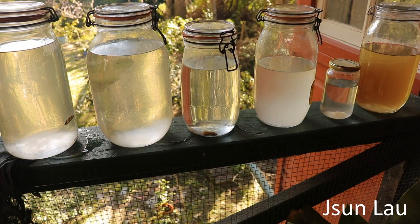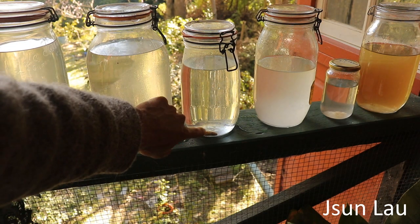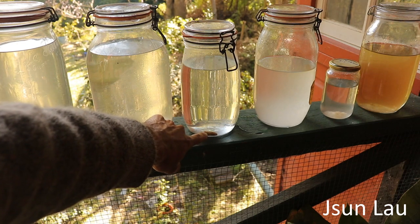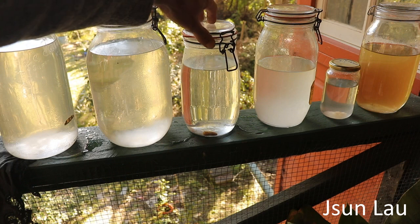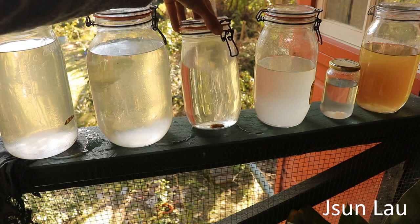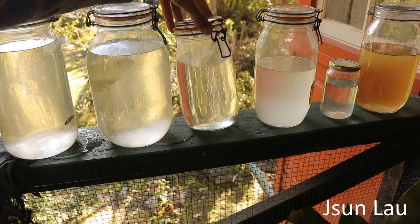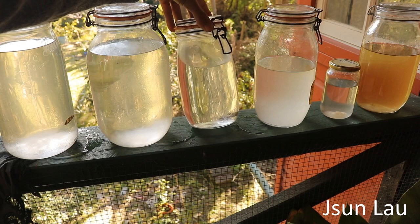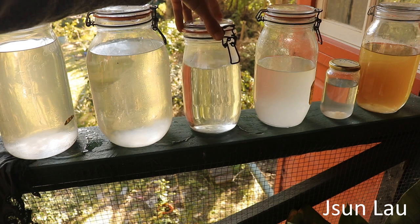These are some of my liquid cultures. This one here — you can see the little piece of morel mushroom in there. It's a new one that's been going for maybe a week, and it's got little floaty bits where the mycelium is starting to grow from the spores.